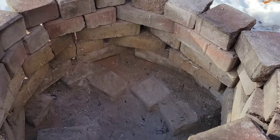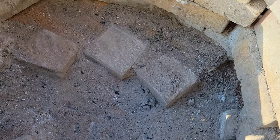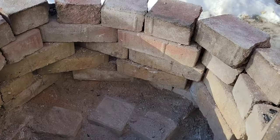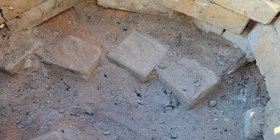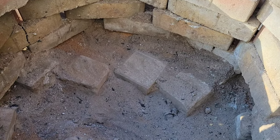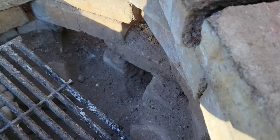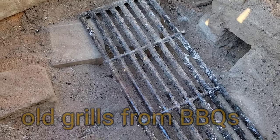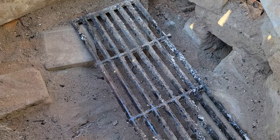Once I put sand on the bottom and leveled it out, I placed bricks as a kind of foundation or basis to build the rest of the kiln on. I also hollowed it out on the bottom for a couple of reasons: I wanted good airflow going there, and I can also use that area to put charcoal down or to preheat everything. Then I have grates that sit on top of these bricks, so I can have charcoal underneath them.